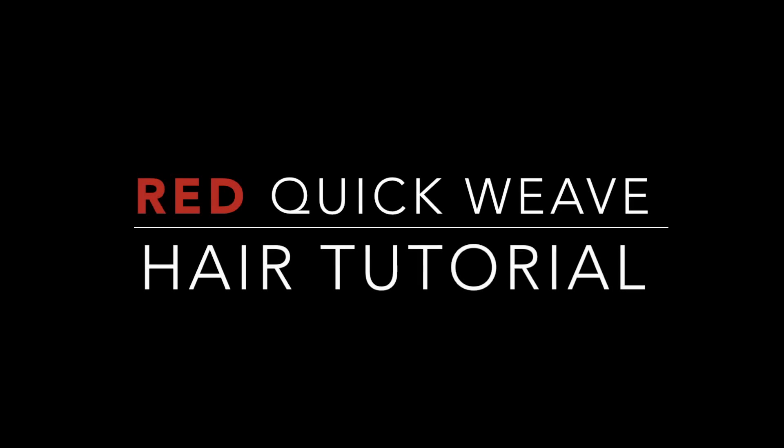I'm going to show you how I got this Monica Brown inspired red quick weave, so let's get started. As you guys can see, I'm starting out with my natural hair. All I did was wash it.